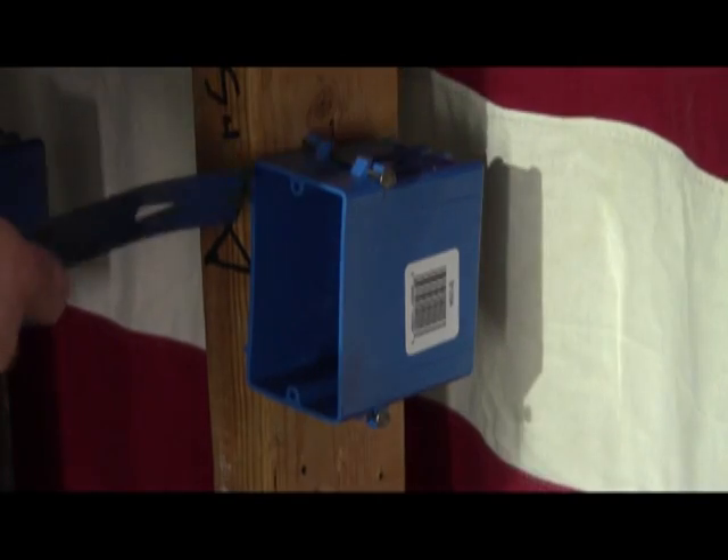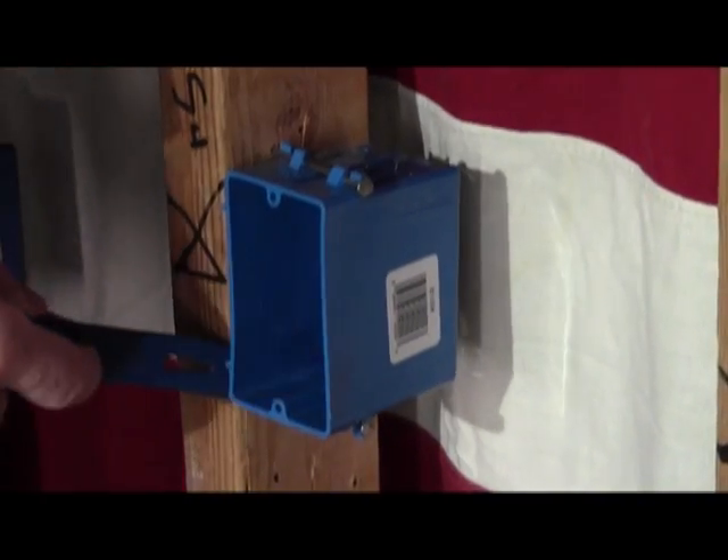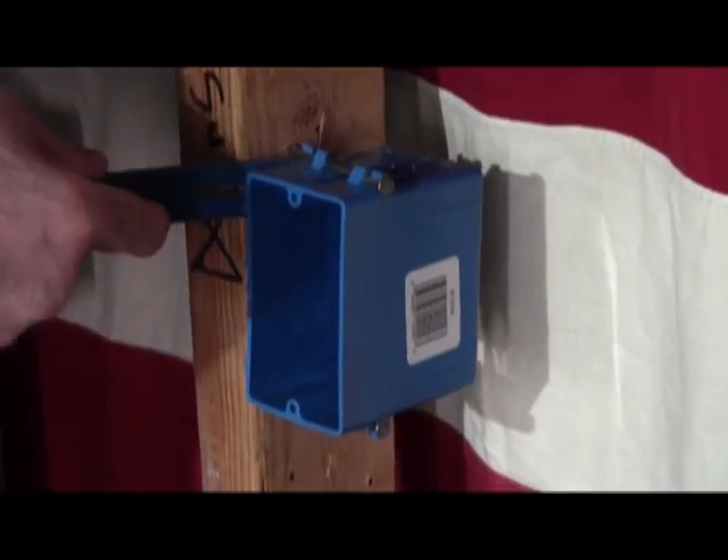This time we'll use the pry bar. They work almost as effectively. You ratchet them out a little bit at a time, going back side to side, so you have your box removed.